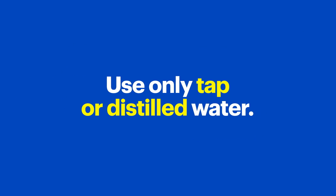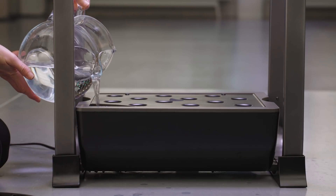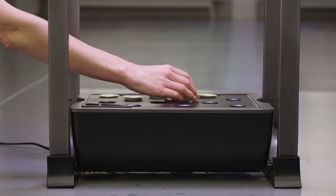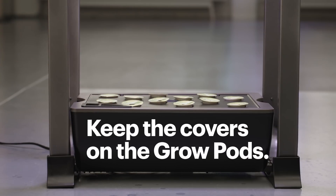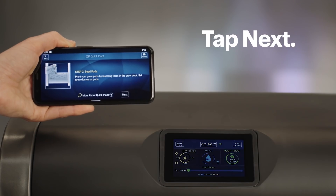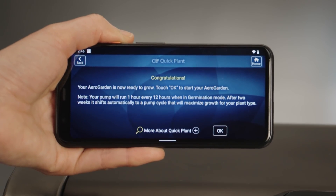Now let's add some water. First, make sure it's tap or distilled water — well water or other waters that have been softened could damage your plants. Pour the water into the water bowl through the water port up to the fill line, then tap on Next. Now, put the grow pods and any necessary plant spacers into the holes. There's a label on top of the pod that says Tall, Medium, or Short. Put Tall and Medium plants in the back half, and Medium and Short plants in the front half. Make sure you don't remove the covers on the grow pods. Now, put a grow dome on top of the pods — these stay on top until plants have sprouted and the leaves are almost touching the dome. Then tap Next.